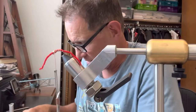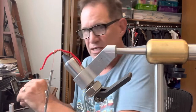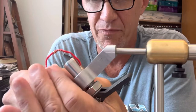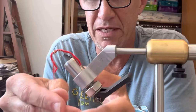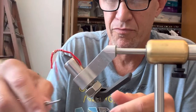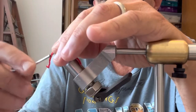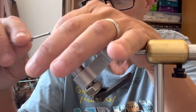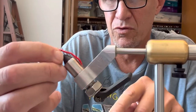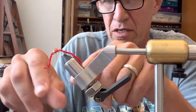Now I'm going to take a little dubbing — very little — and just build up that thorax right behind the bead. And because I'm terrible with the whip finish, I just tie this knot by hand to tie it off: one, two, and three. Done with my thread.